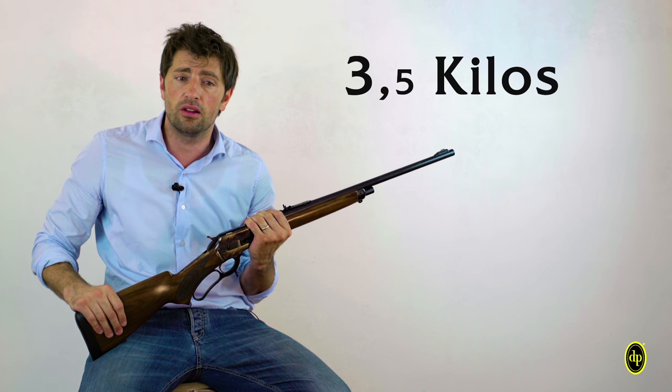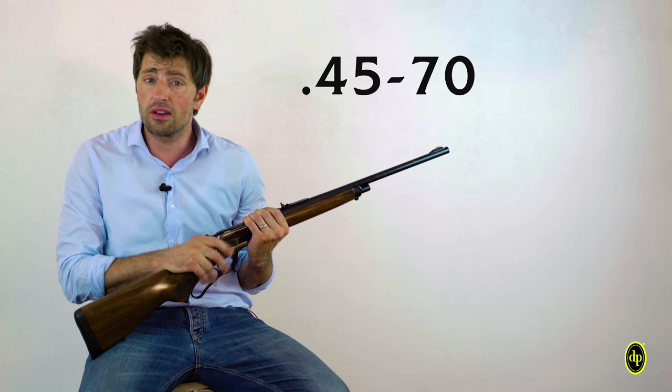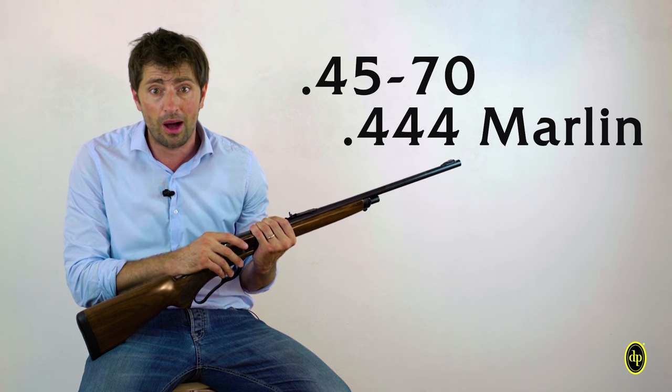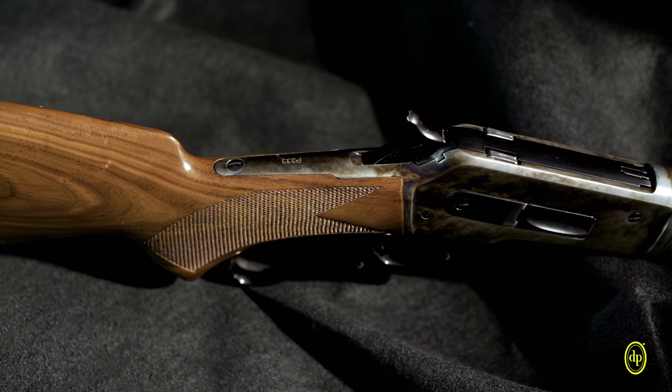This enabled reducing the weight to 3.5 kg. The magazine has a capacity of 3 rounds, plus one in the chamber. The available calibers are the 45-70 and the 444 Marlin. The 444 Marlin version is also equipped with an additional safety on the hammer.